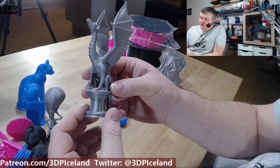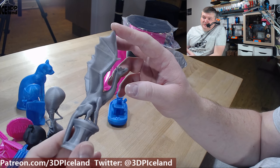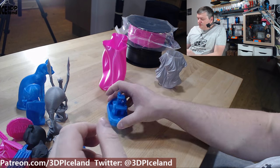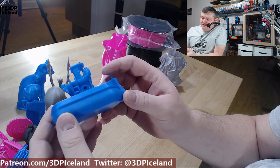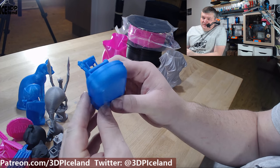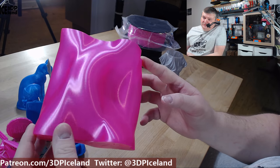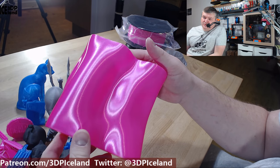I also printed this dragon, which came out excellent — printed at 0.2mm as well, super smooth, and absolutely no issues. Nothing to complain about in any of those prints; they look amazing. This boat also came out excellent, printed on my MK2.5 printer with absolutely no issues and a very smooth surface on the sides. Then I printed two vases — this one I showed on Twitter earlier came out excellent. You can see how the filament is shining with absolutely no issues whatsoever — super smooth and super nice.